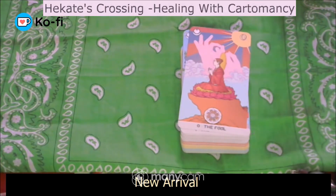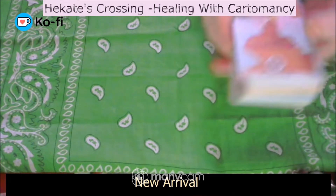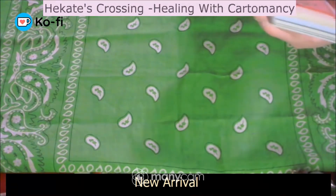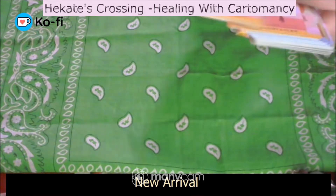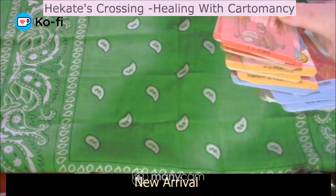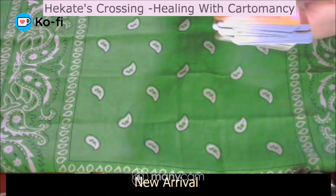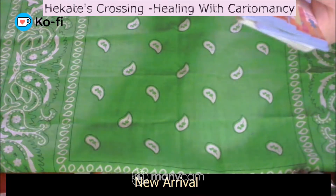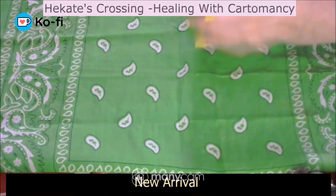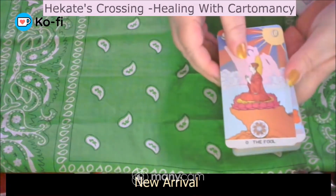The guidebook is going to be a really integral part of working with this deck. So as you can see, we've got the cards — the titles are very clear. Then you've got cups, pentacles, wands, and swords. Cups and lotuses, and we've got the coins. It does go into each of the symbols, the different colours, and what they all mean.